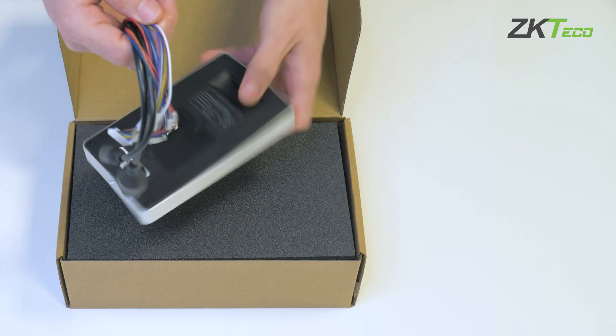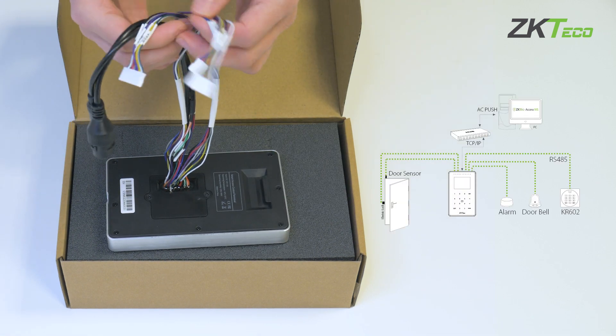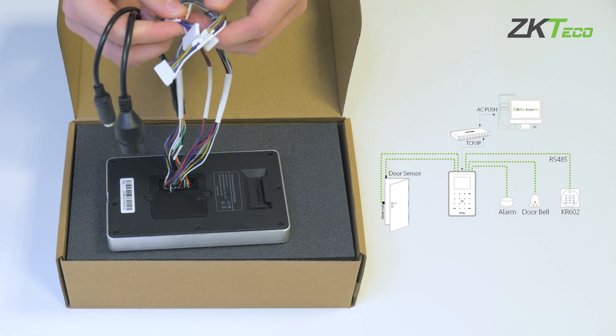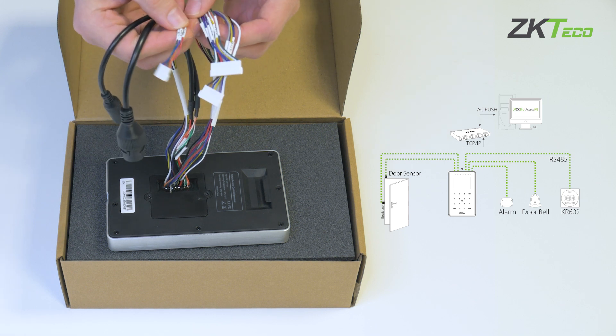This versatile device includes connectors to be used as a reader with a controller, as well as a standalone reader. If we want to use it standalone, it also includes relay connectors for door opening and sensor, and alarm connectors.